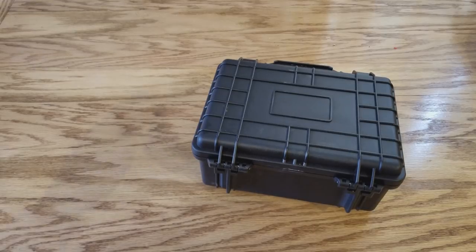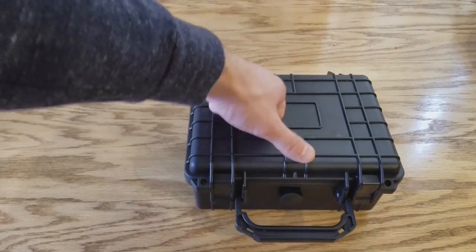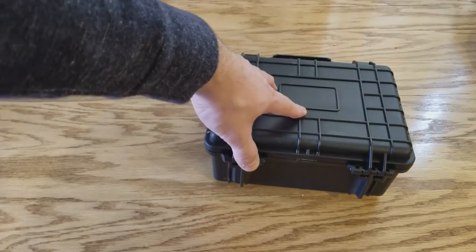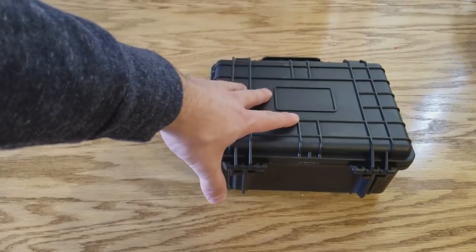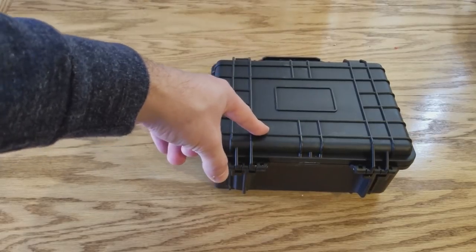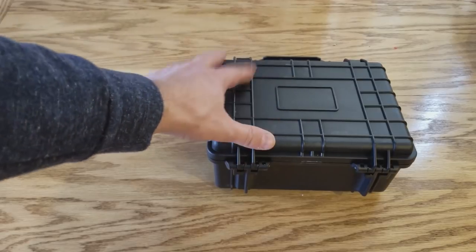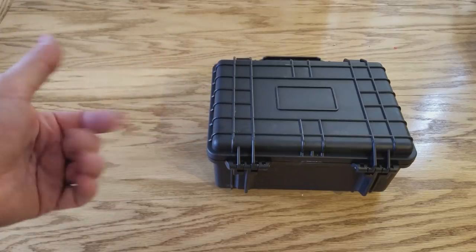I've been seeing everyone build these portable units and I decided I'm going to build one too, but I want to do a step above what other people are doing. We're going to take this waterproof tough box and turn it into a completely waterproof speaker. When we're done with this you'll be able to drench it, dunk it, submerge it completely and it will still be working. Alright, without further ado let's get building.